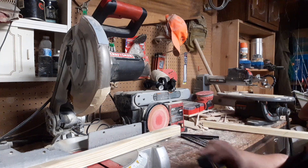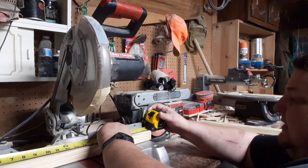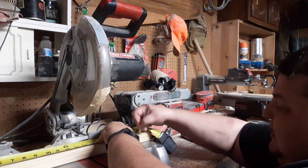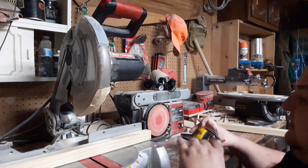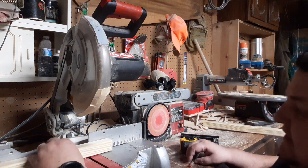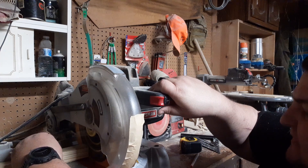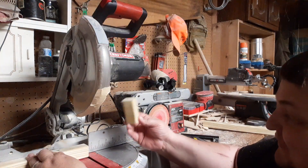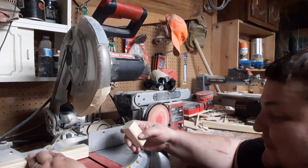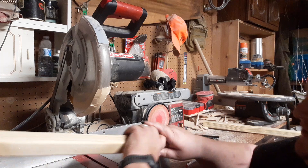Now we take the short piece we just cut off and mark it at 21 inches. We'll cut four of these for the outside framing, and then two additional for the inside bracing — I'll show you that later. Let me cut this one at 21 inches. Remember to hold that saw down — this little piece, I've had it happen before: you pull that saw blade up and it's still spinning at high RPMs and the piece comes flying out. You can have your safety glasses on, but it might not hit you there. Keep that saw down until the blade's done spinning. Be safe with power tools because the craziest things happen.